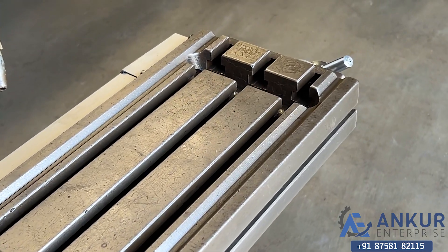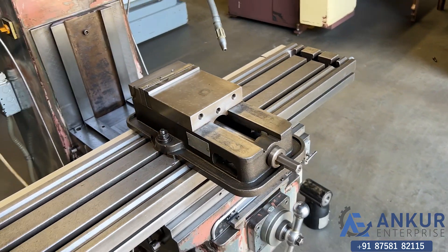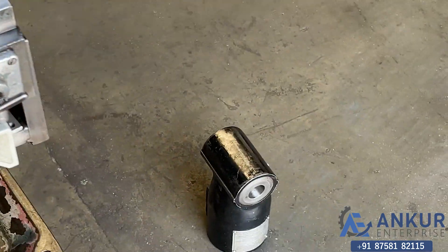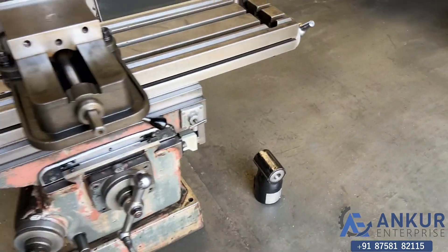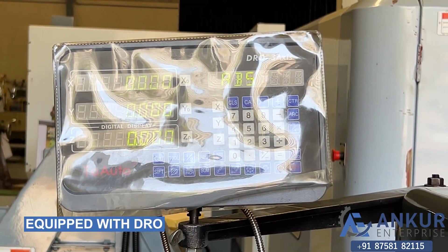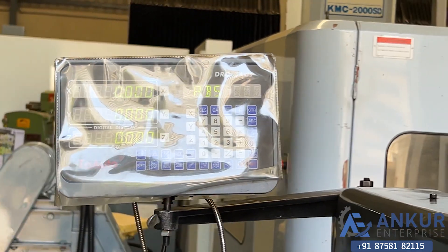The machine is equipped with its vise, its muth head, and its 3-axis DRO, though there is only a 2-axis scale installed in the machine.